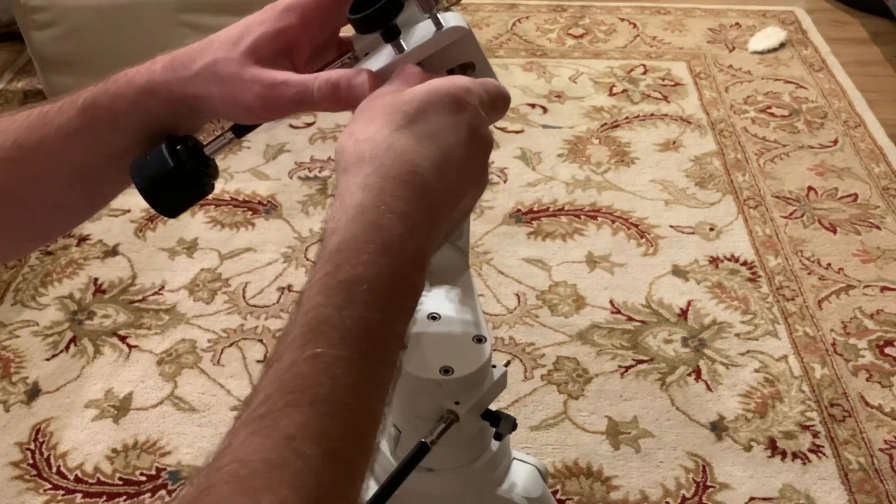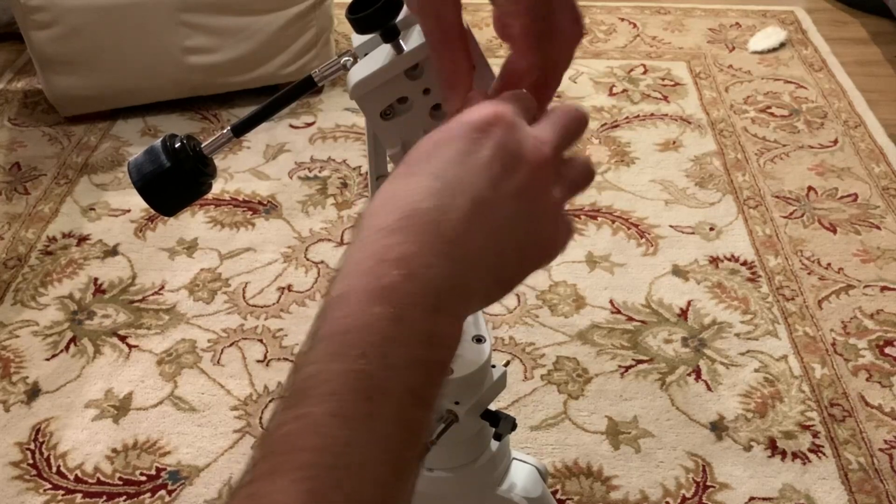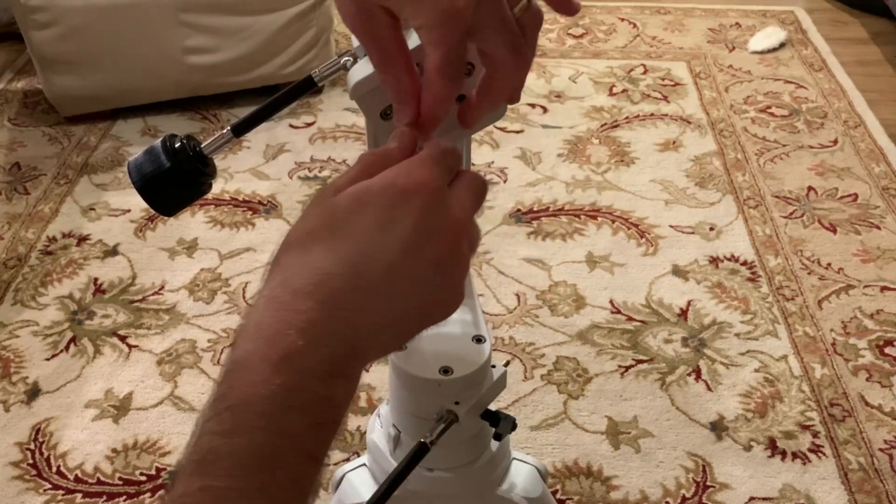This is a very easy installation. All you need to do is unscrew the saddle plate, and the Twilight 1 mount does come with the Allen wrench you need to do that.